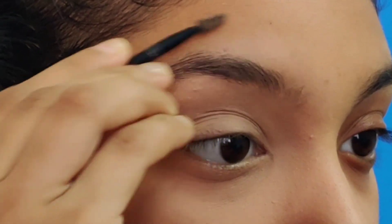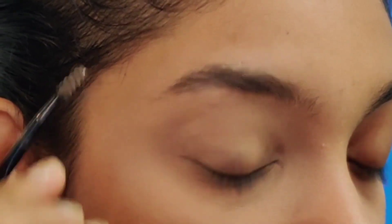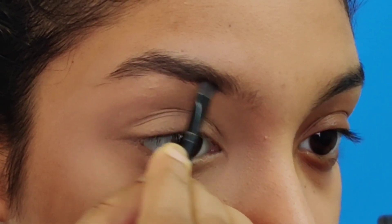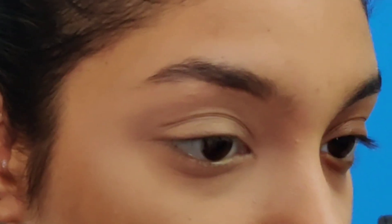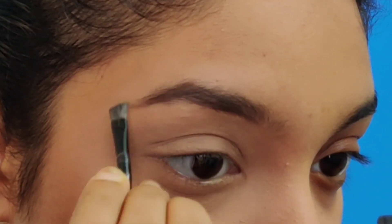Moving on to making my brows, I'm going to start by stroking the hair upwards, then I'm going to line the bottom of my brow and do the same on the top of the brow as well. Then slowly and steadily I'm going to be filling the brows till I reach the middle of the eye.